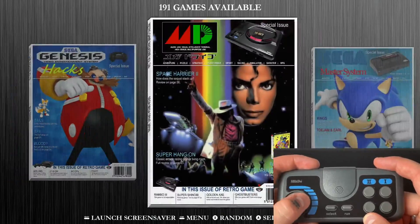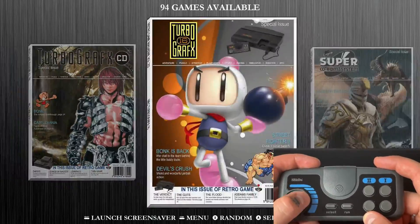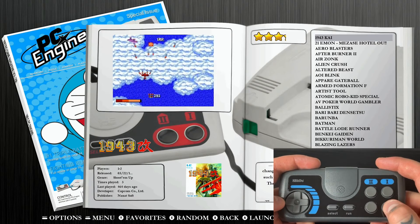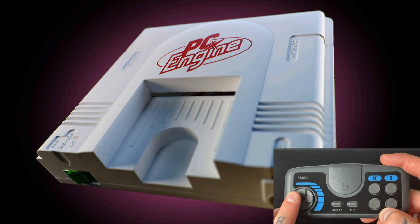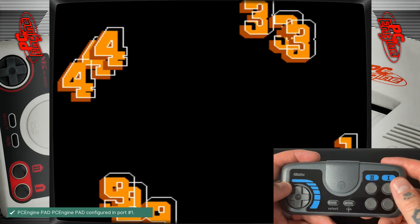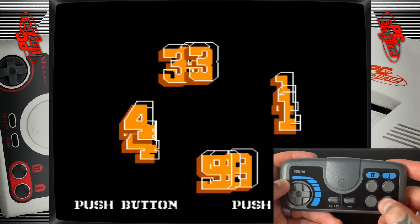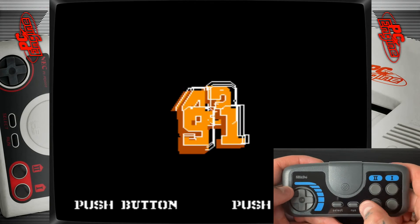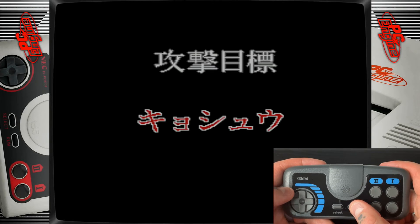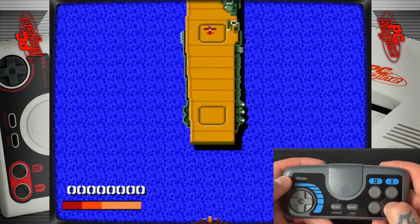We're going to navigate over to our PC Engine collection and jump into a couple of gameplay demos. Let's go into the first one, which is 1943 — this is a good one because it gives us a good idea of the D-pad functionality, and we can also test the difference between regular functions and turbo functions. We'll start the game with one player and advance past the intro.